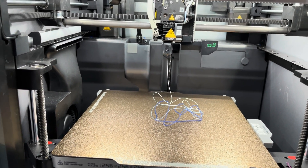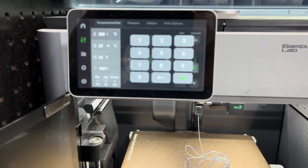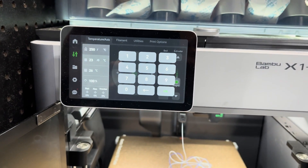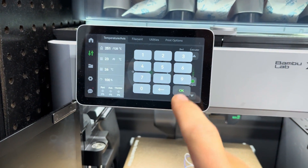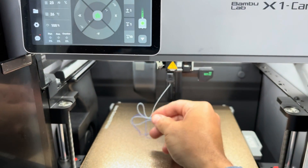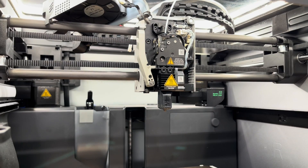Alright, I feel pretty good about that. Now you want to come back to your nozzle temperature and turn it back down. If you're doing PLA I think you're supposed to go around 100°C — for this I'm going to go about 120°C. It takes a little bit to cool off. Go ahead and pull that excess off, and I'll come back when it's cool. Okay, so now I'm at 120.